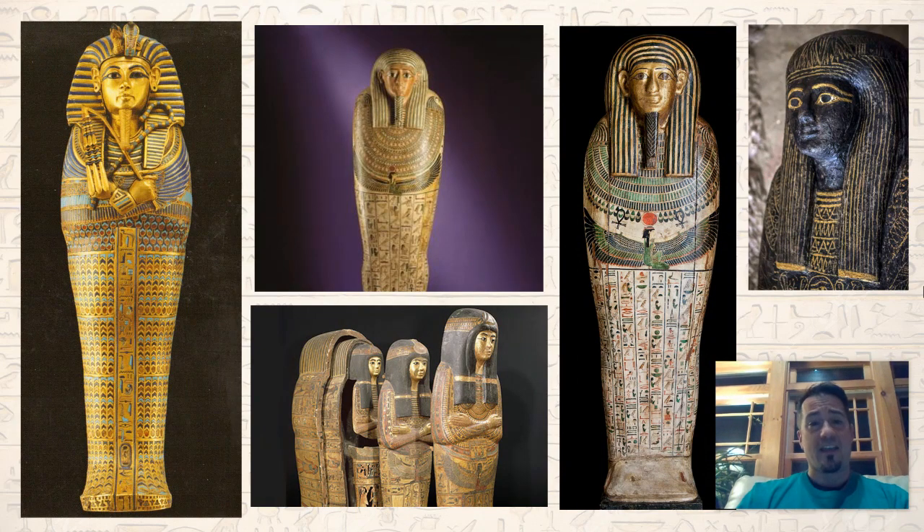I find these to be fascinating — not only the Egyptians with their beliefs of their gods and their afterlife, and this meticulous preparation of mummifying people to preserve them and help them enter the afterlife. Look at these sarcophagi. They are detailed. They have designs and patterns, and of course, hieroglyphics.